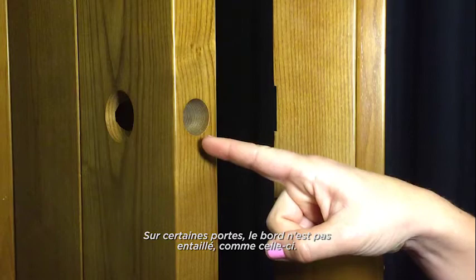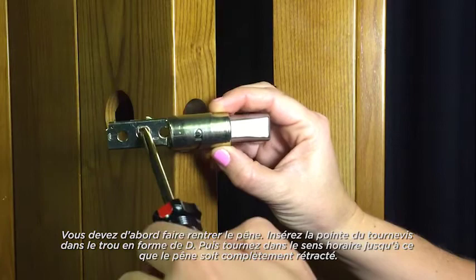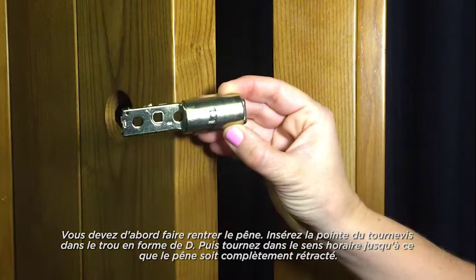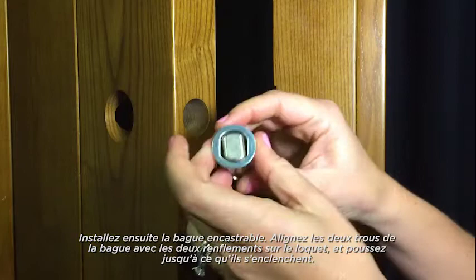Then slide the face plate over the latch bolt and secure with supplied screws. Some doors have edges that are not chiseled. For doors like this, you will need to use a drive-in collar on your latch instead of a rectangular face. First, retract the latch bolt by inserting a screwdriver into the D-shaped hole and rotating clockwise until the bolt is fully retracted. Next, install the drive-in collar. Align the two holes of the collar with the two posts on the latch and push until it snaps into place.